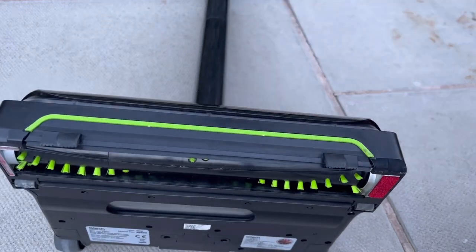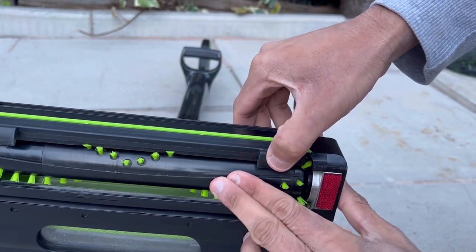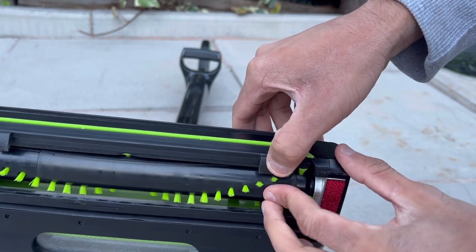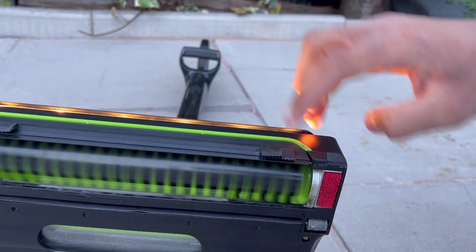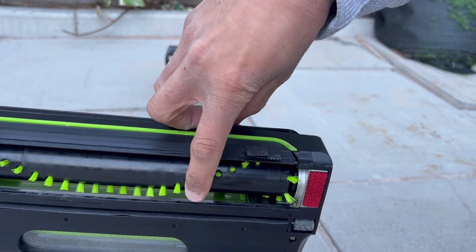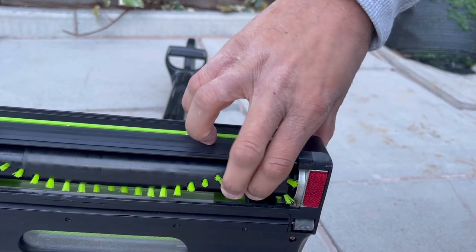One issue noticed is the airlock wall — when inserted, it rubs against the bristles. Turning the brush bar in the opposite direction, you can see it scraping against the wall, which bends the bristles and will likely wear them down over time. When switched on, you can actually hear the difference this makes.